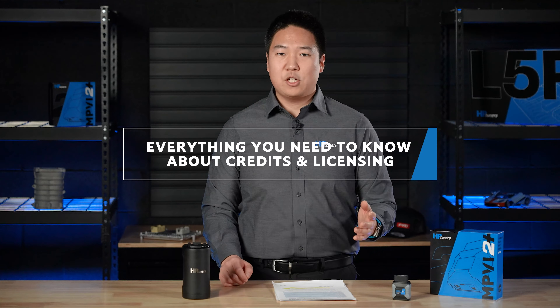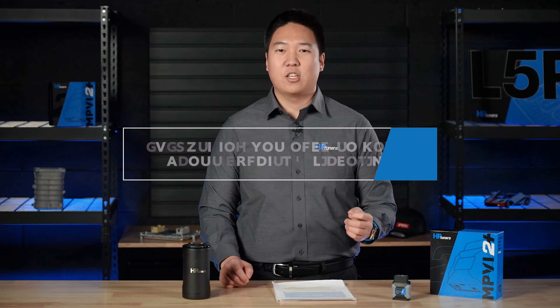Welcome back to another video with HP Tuners. Today we're going to be discussing everything you need to know about the HP Tuners credit and licensing system.